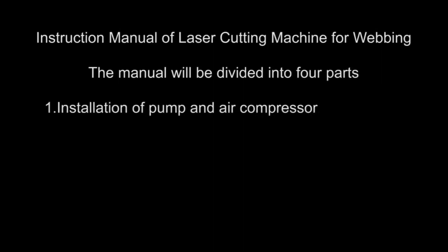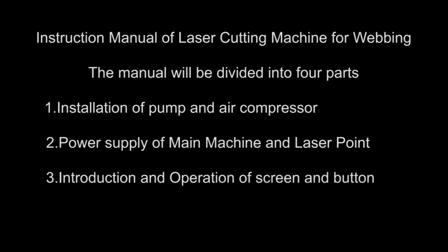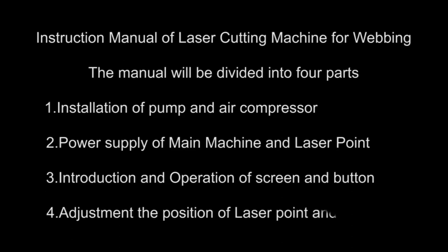Instruction Manual of Laser Cutting Machine for Webbing. The manual will be divided into four parts: 1. Installation of Pump and Air Compressor; 2. Power Supply of Main Machine and Laser Point; 3. Introduction and Operation of Screen and Button; 4. Adjustment of the Position of Laser Point and Materials.